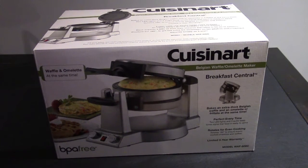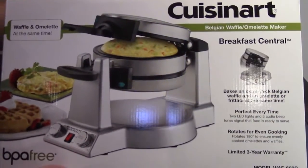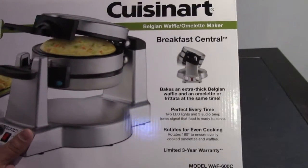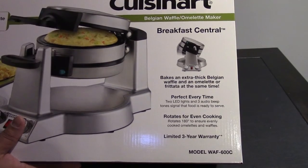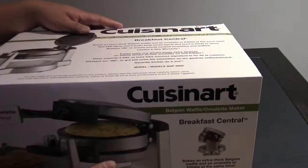Hey everyone, so today we have the Cuisinart Breakfast Central Belgian Waffle Omelette Maker. This is model WAF-600C. This bakes an extra thick Belgian waffle and an omelette or frittata at the same time. Perfect every time.